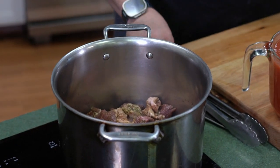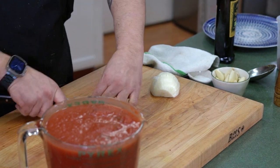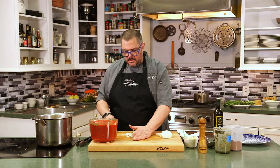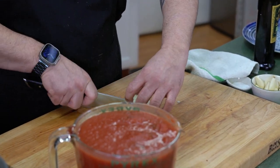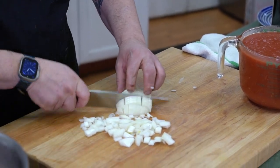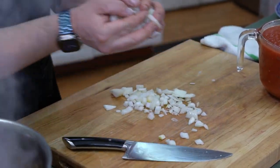While that is caramelizing, we're going to cut our onion. We're just going to chop it lengthwise — that will give me a nice dice on these. So I've cut it now and then we're going to just cut it down here, and that'll give you a nice dice. We're gonna add that to our pan.